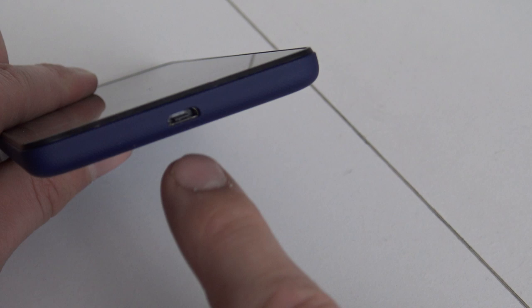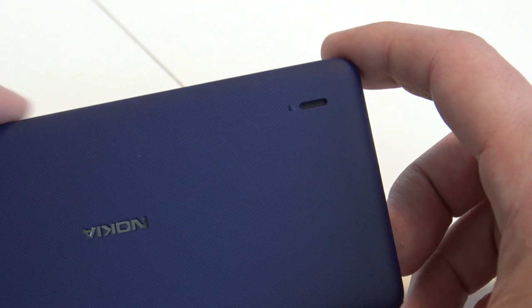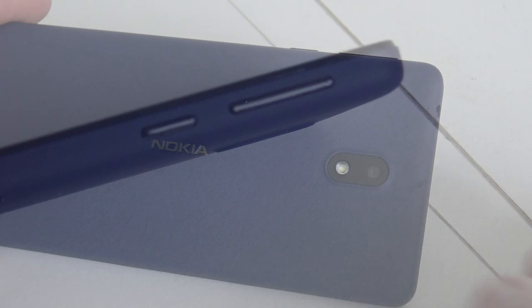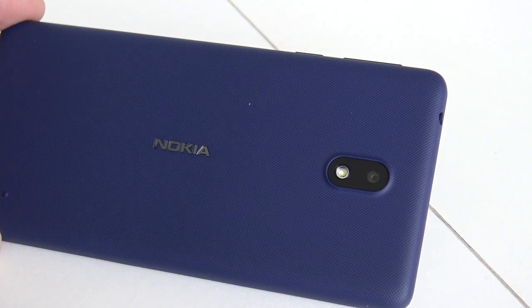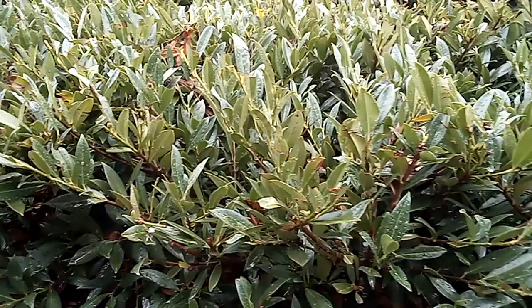For an overview, starting with the front: we have a five megapixel camera, a microphone, and the Nokia logo at the top. At the top edge we find a headphone jack, and at the bottom the micro USB. At the back we find the speaker itself - pretty unusual because most phones put speakers at the bottom. At the side we find volume control and the power switch. At the back we find the eight megapixel camera with the flash. I'll show a sample video so you can see the camera quality - for a cheap phone it has a camera, but it's not the best quality.